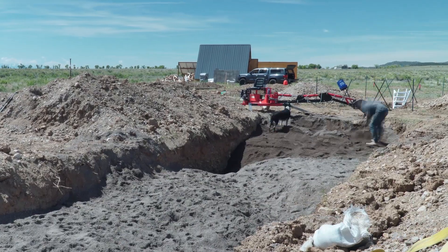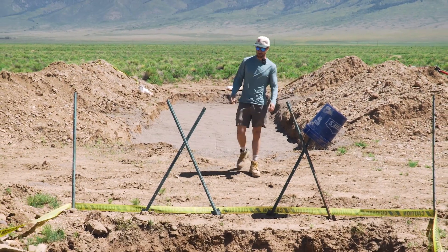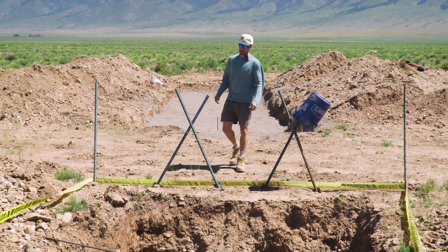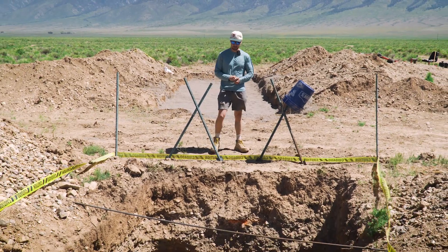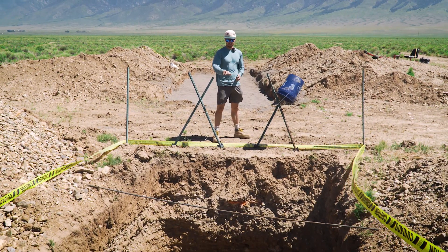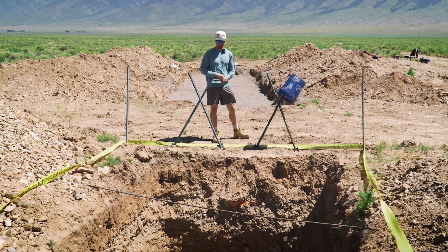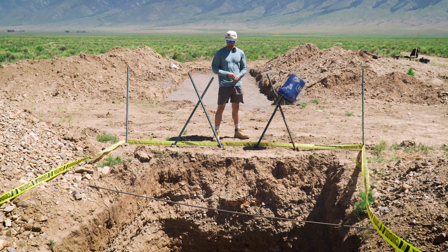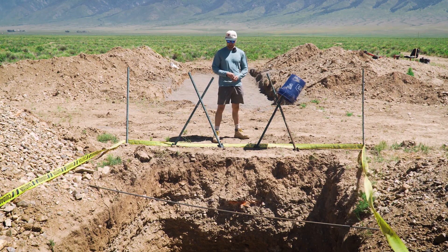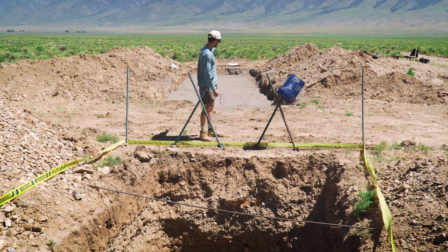What you'll see in the lower part of the screen here is the hole for the tank. The tank is being delivered in two days, so I need to make sure the bottom is leveled out, has no big chunks of rock in there, and just throw a bit of gravel in so it's resting on something other than big hard rocks. And then I'm going to start laying out the pipes.